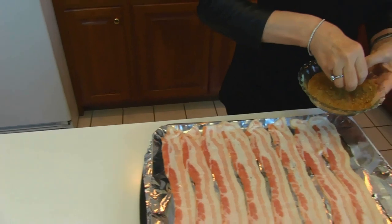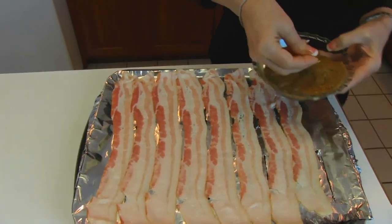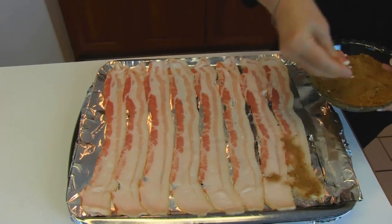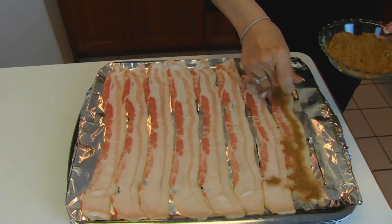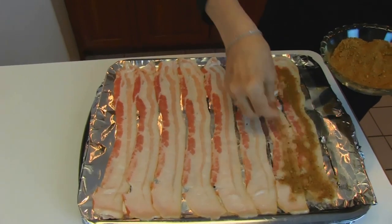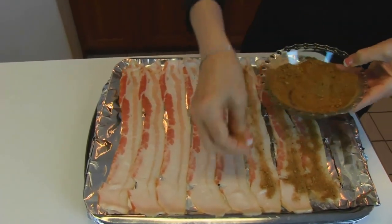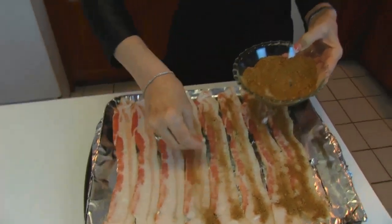We're just going to come over to our bacon. You may put as much or as little of this as you like. If you want it very much candied, then put a lot on each strip. I would run through each one and give it a little bit, then try to even things out. I'll come back to you with this ready to go in the oven.